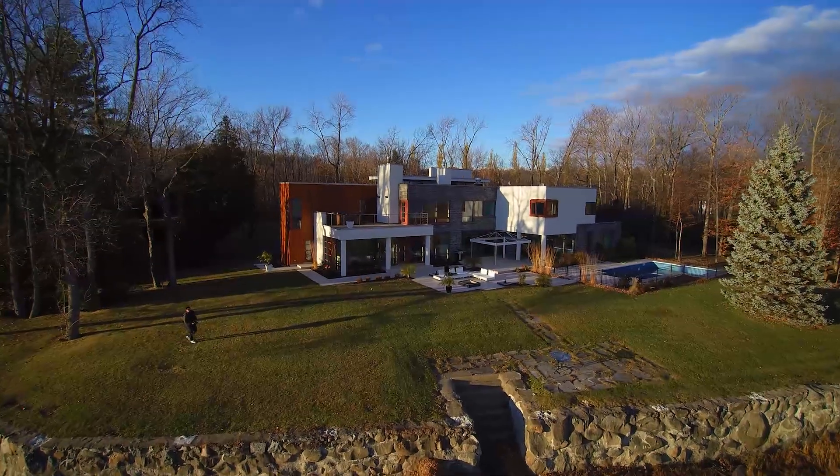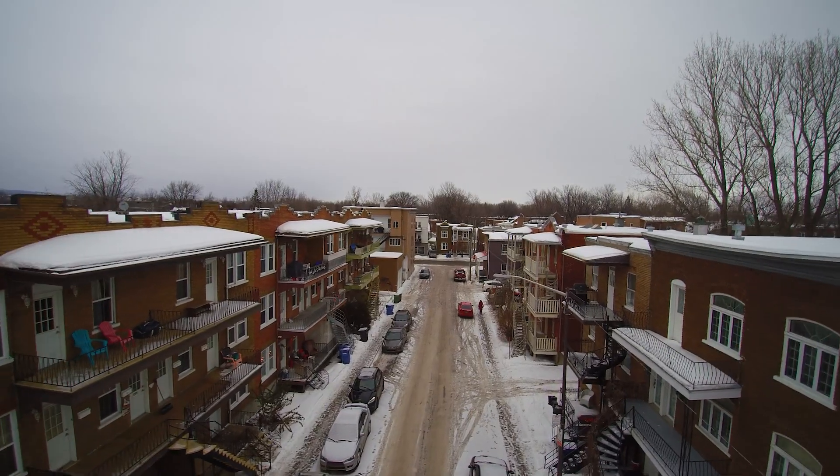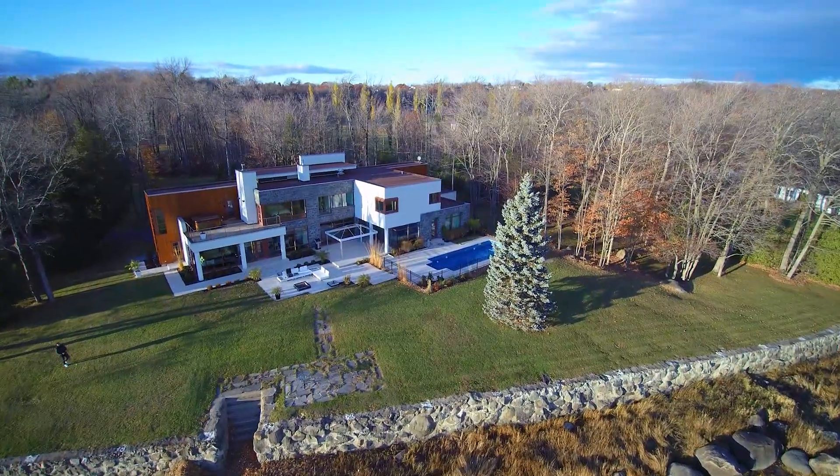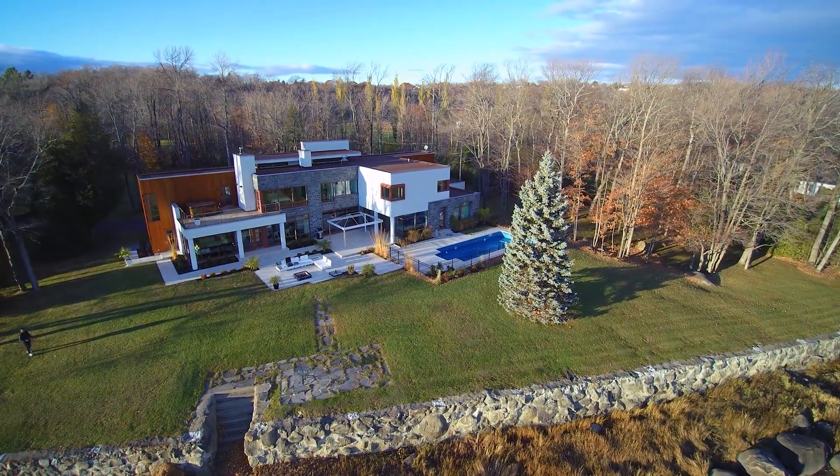But when I looked at my footage afterward, I was getting this rolling shutter effect. All you videographers know what rolling shutter is — everyone gets it. But if you're doing a stable shot and you're getting a jello effect, something is weird. Normally when you move your camera and pan it quick, you get rolling shutter — all videographers learn to expect that. But not when you're shooting a stable shot. If you're shooting stable and the whole image starts looking jiggly, it's not a cool thing at all.